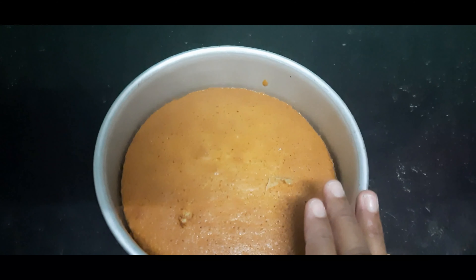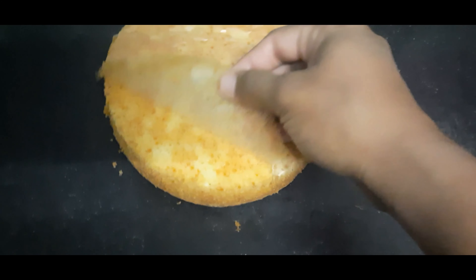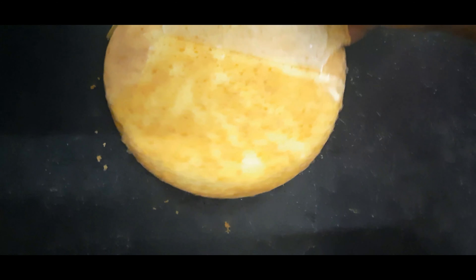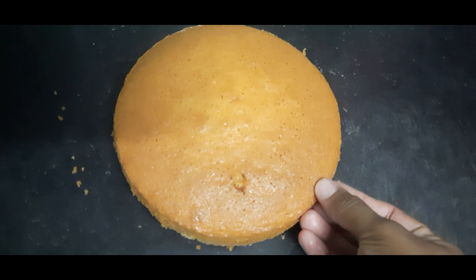Now we will demold the pan. We will put the butter sheet on the pan. The cake will be very easy to cut into 2 layers.